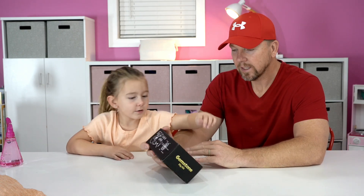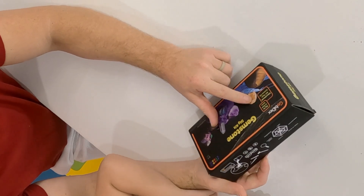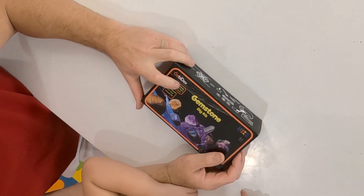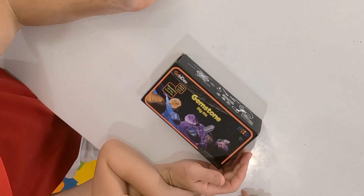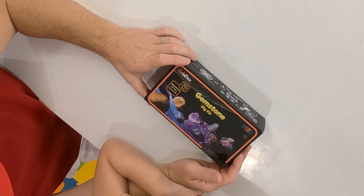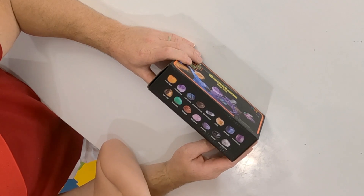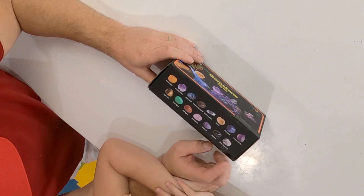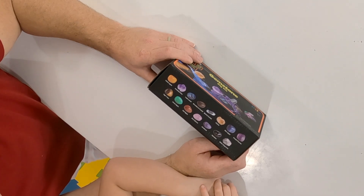So what are we gonna get? It says it's a gemstone dig kit — you can dig up to 15 real gems. It's an educational DIY science kit. This looks cool! Let's look at the stones we can get. Look at all those beautiful stones — reds, blues, purples, yellows.